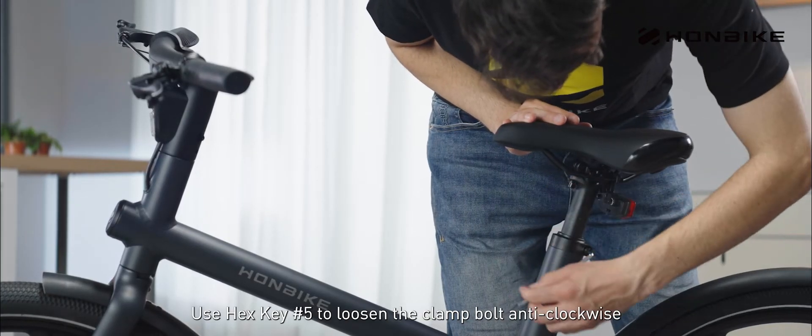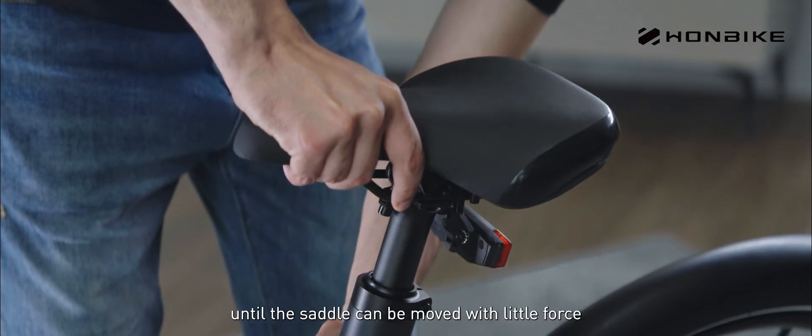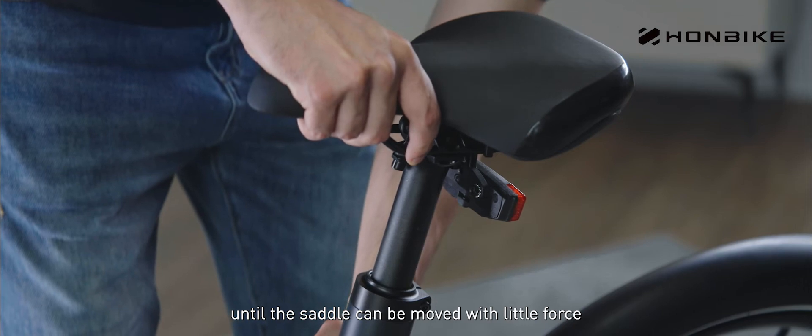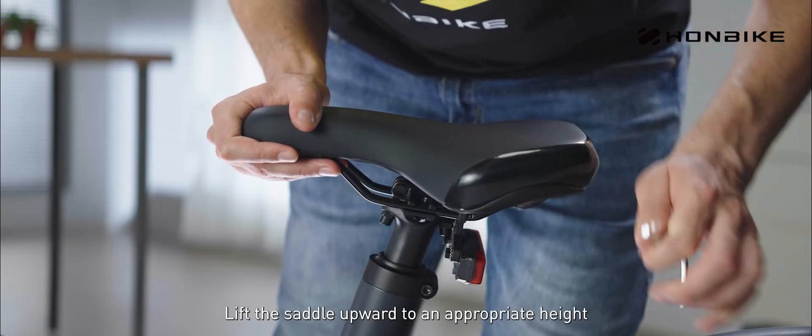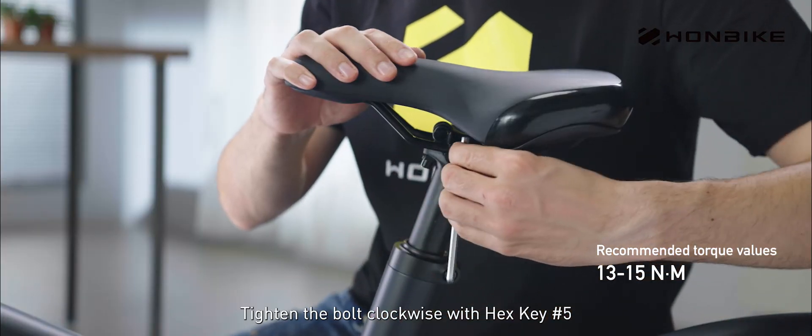Use hex key number 5 to loosen the clamp bolt anti-clockwise until the saddle can be moved with little force. Lift the saddle upward to an appropriate height. Tighten the bolt clockwise with hex key number 5.